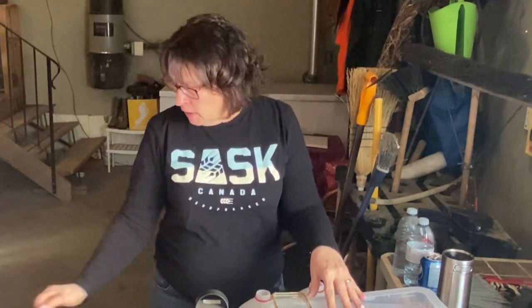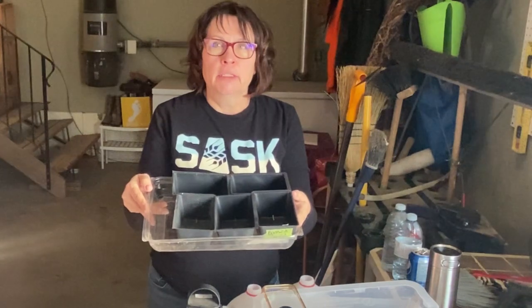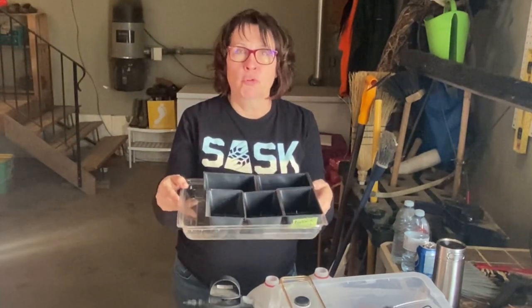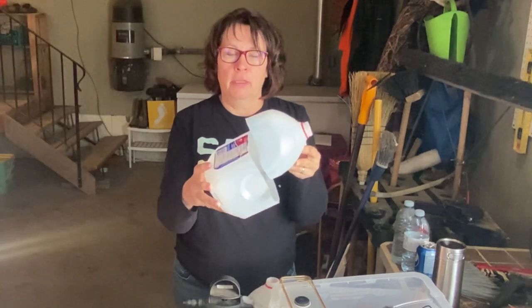Today I'm going to be starting onions from seed using two different methods. The first is the traditional method of indoor starts in seedling containers under lights. The second method is the winter sowing method. I'll walk you through how to set up both and we'll talk about the pros and cons of each.